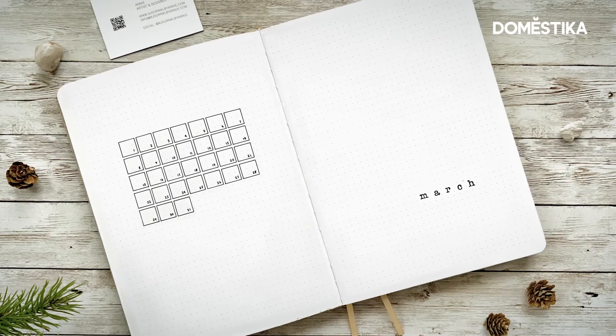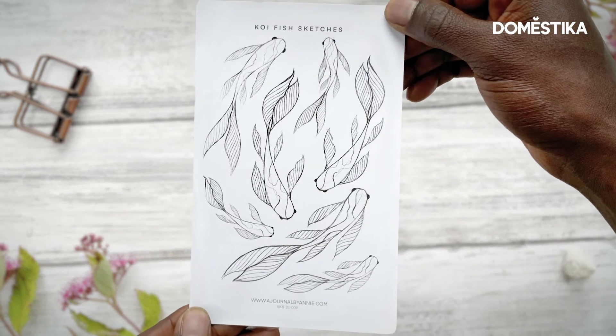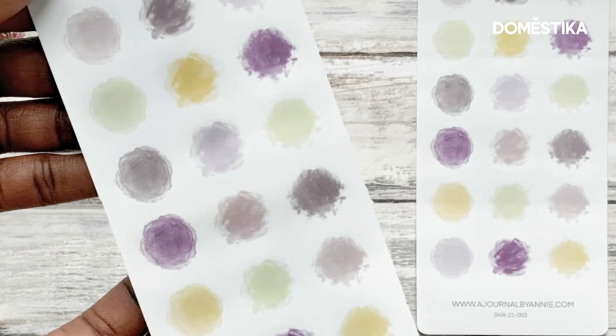Quite often when I'm bullet journaling, it's easy for me to make mistakes, so I'm going to show you some of the common mistakes that I make and ways that I fix them.